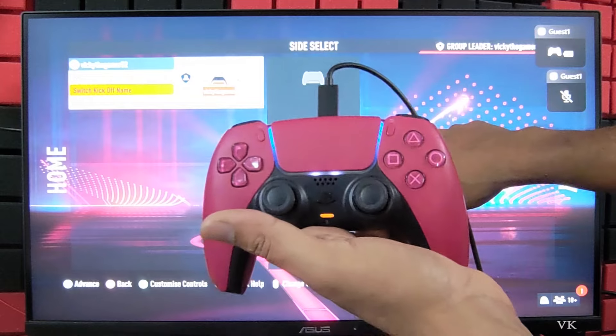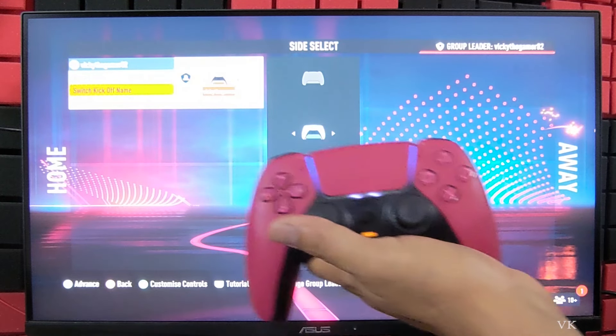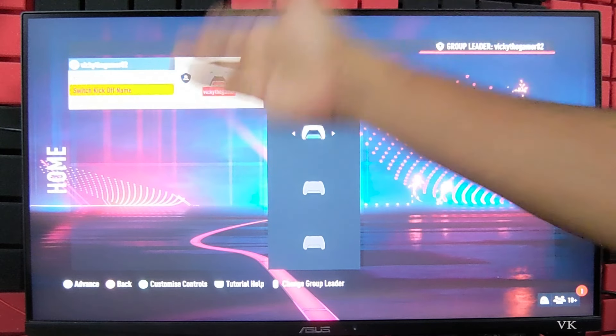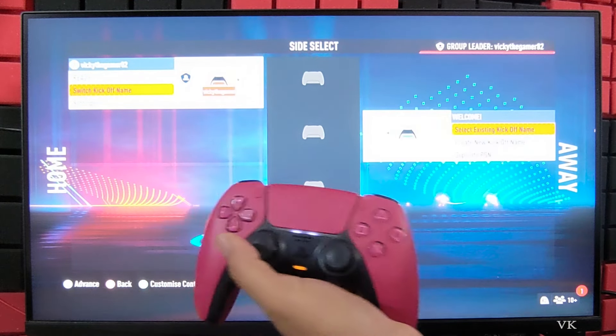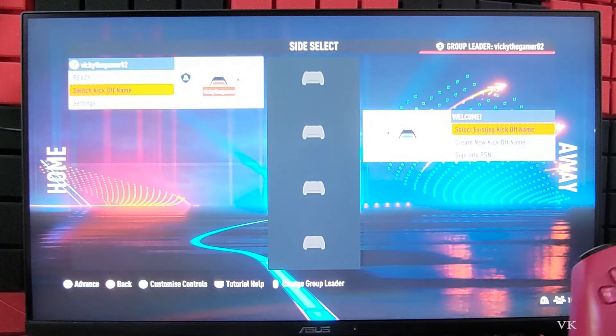The second controller is also connected now, so I am going to remove the wire since it is connected. Now we have one vs one. We have already allocated the first player to Home, so now we need to choose Away. Use the right analog stick to move to the right side. You can create a new kickoff name or select an existing one.